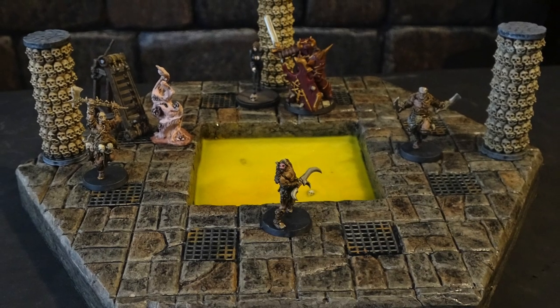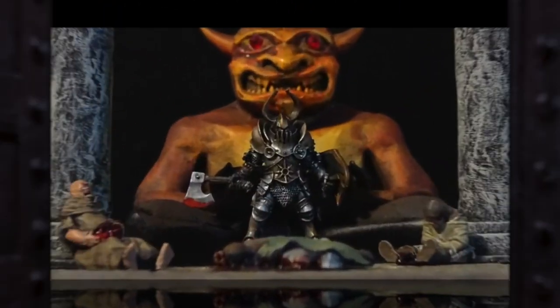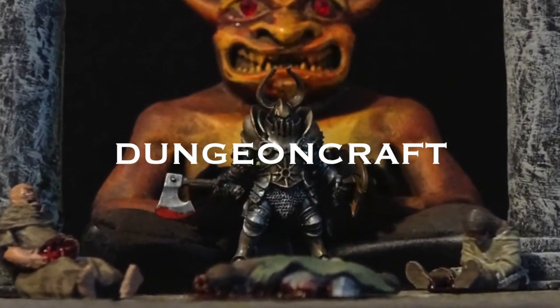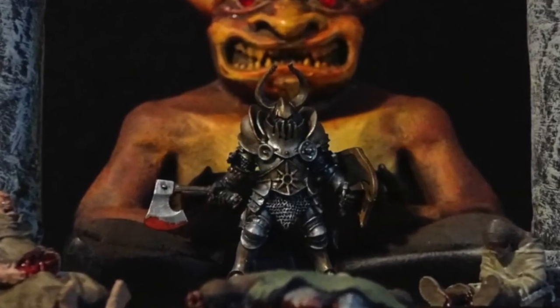I'll show you how to make this cool hexagon room with an acid pit today on Dungeon Craft. Welcome to Dungeon Craft. I'm Professor Dungeon Master, and I'm Deathbringer. Level up your game by subscribing and order my t-shirt below.